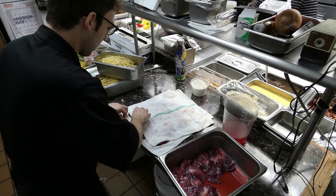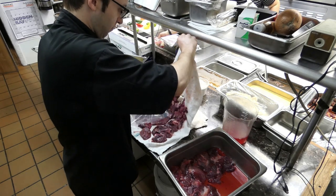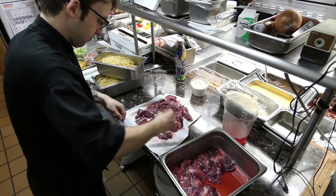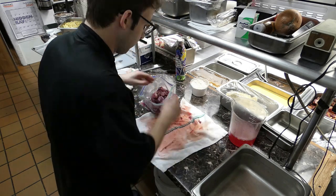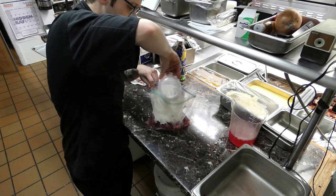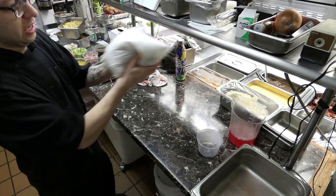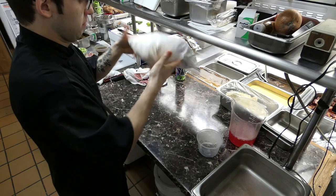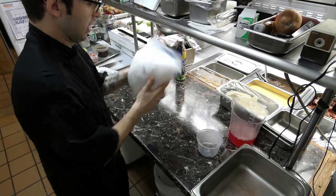Once they're patted dry, you're just going to stick them into a ziplock bag. Then take your flour, pop that in there, seal your bag up — you can also do this in a bowl but the bag's easier. Just shake it like so and it should coat every inch of the meat inside.